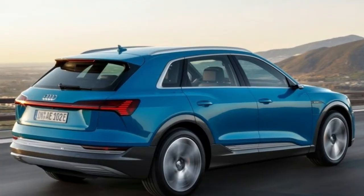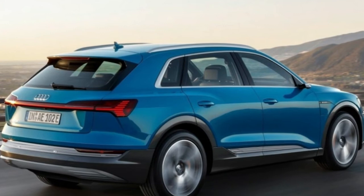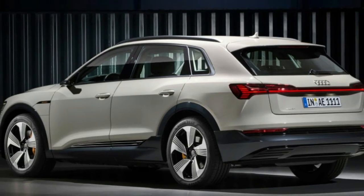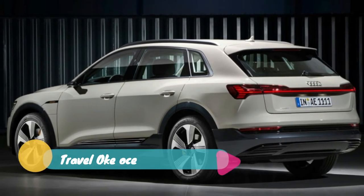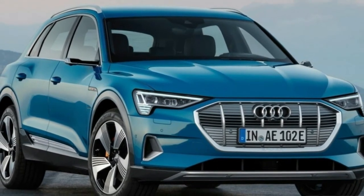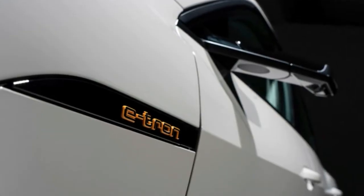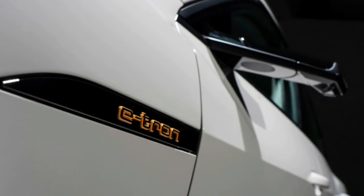Under the fairly conservative skin is a much more radical powertrain. The e-tron uses two electric motors — one large one for the rear and a small one for the front wheels. Output is estimated at 355 horsepower and 414 pound-feet of torque in normal mode, producible for 60 seconds straight. There's also an over-boost function that can operate for up to 8 seconds, bringing power up to 402 horsepower and 490 pound-feet of torque.